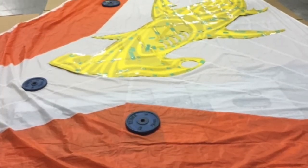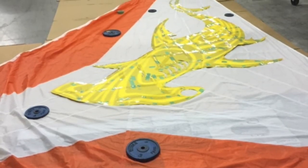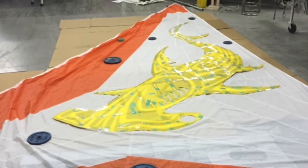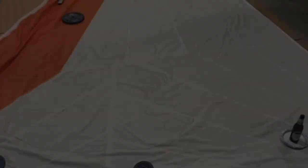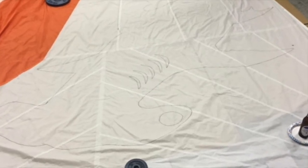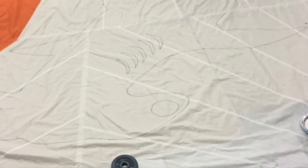Now comes the hardest part. Set the template on the sail, oriented as you desire, and with nerves of steel or a few beers, begin tracing an outline of the template. In retrospect, I think it might be better to actually use the cutout of the design for the template, so that you can't slip and mark outside the template, which can be an absolute disaster.